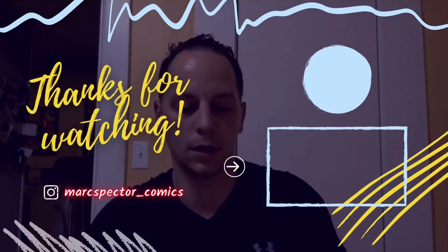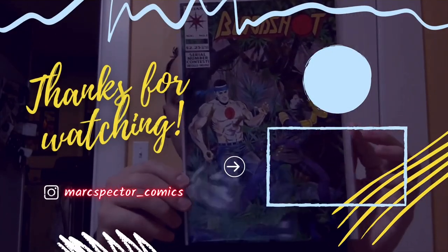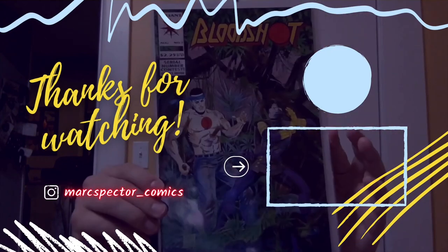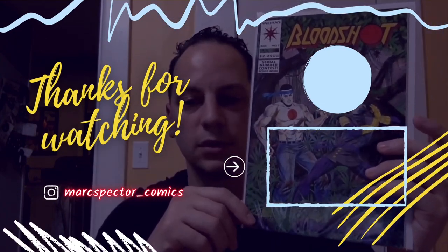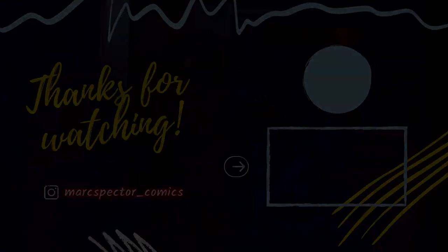But that's it — quick unboxing for you guys. Like I said, Christmas time. I know a lot of you guys don't spend a lot of time on YouTube because obviously you're spending it with your family. So hopefully you guys had a great day. Hopefully you guys watched this — if not, it's alright, you'll probably catch the next one. But until next time, Markspector Comics, out. We'll see you next time.